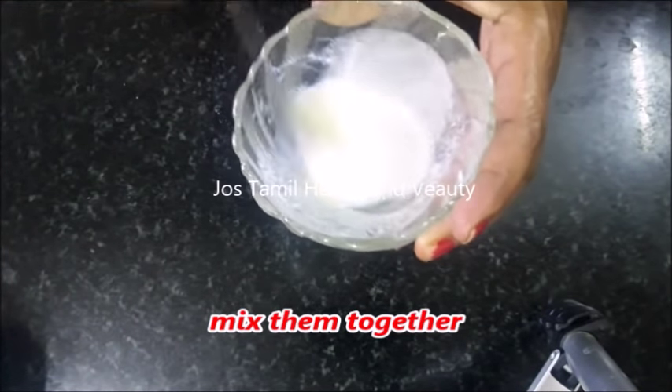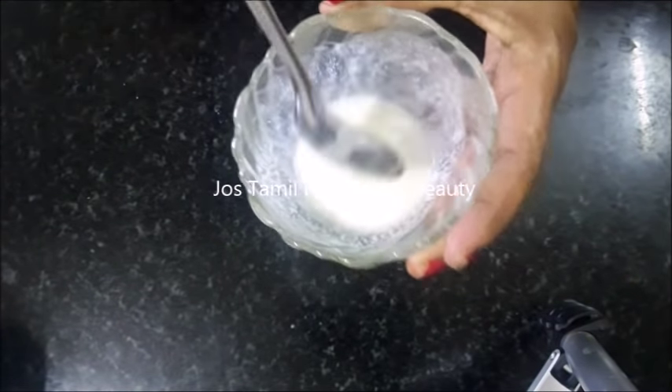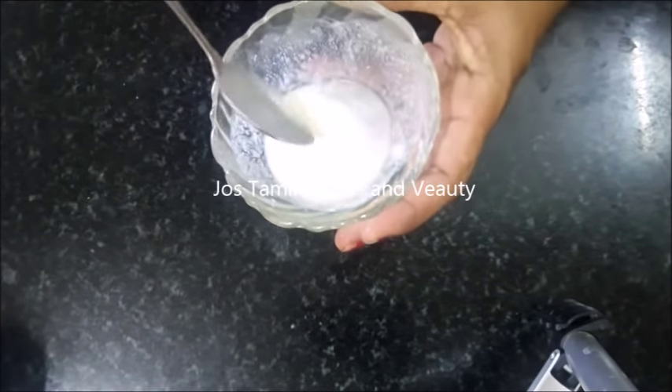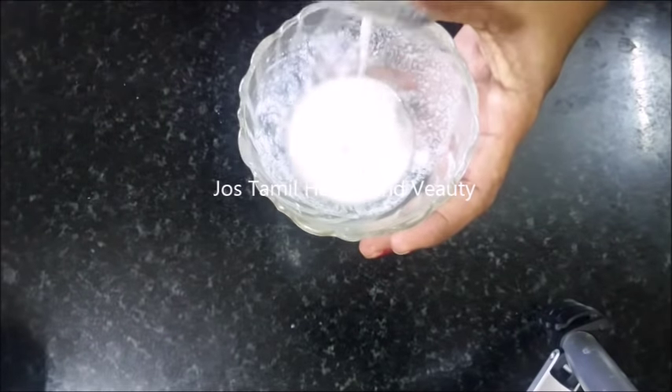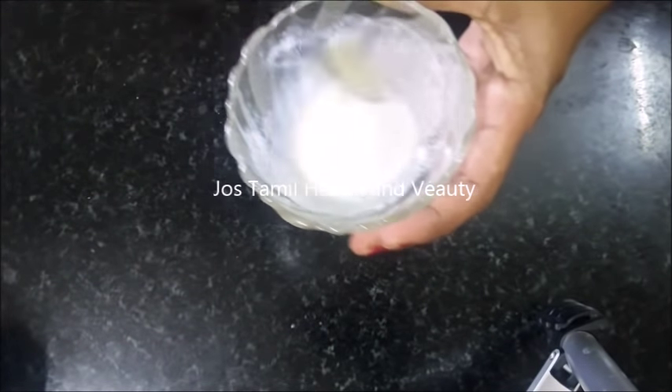This is a great result. This is raw cow milk. If you mix it with a little bit of creamy cream.